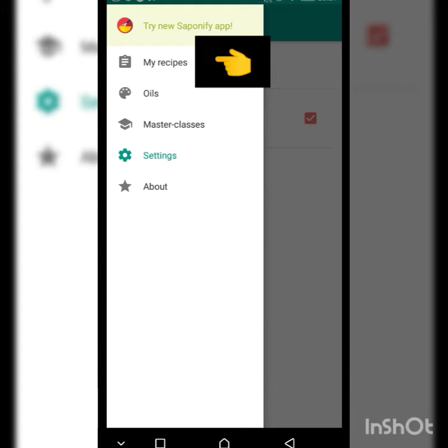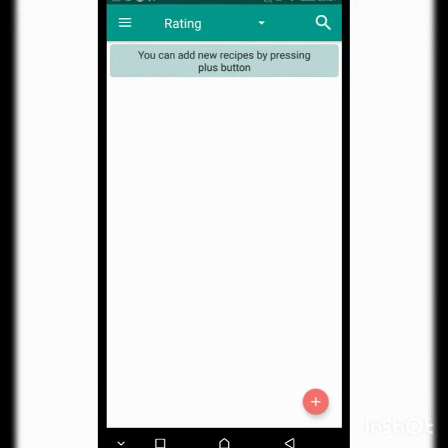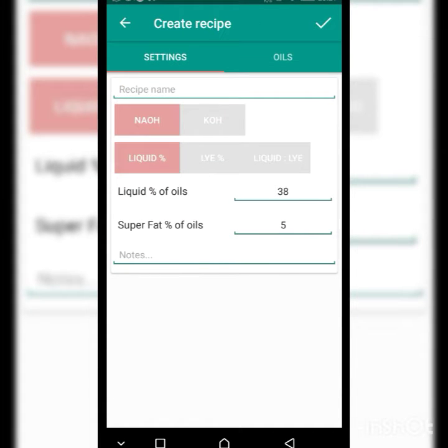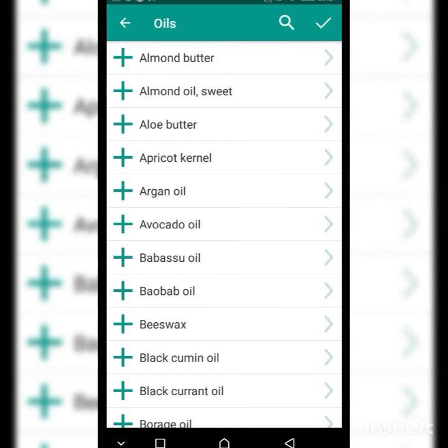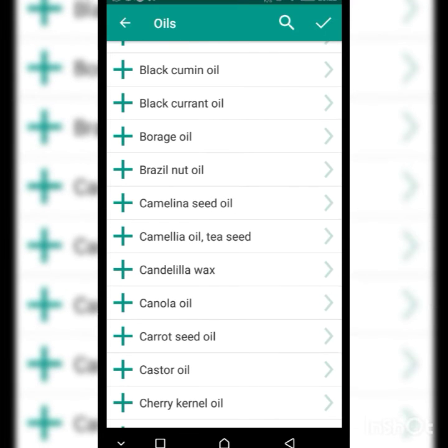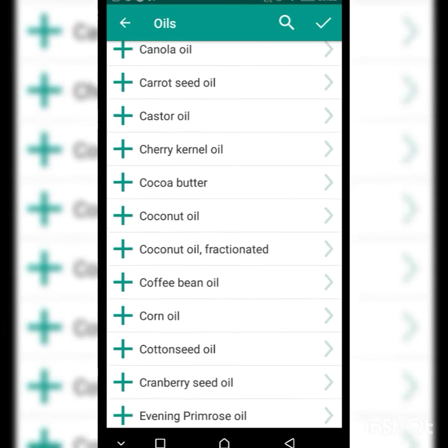I'll go back to my recipes by clicking those three lines at the top left. To start a new recipe, I look at the bottom right for a plus sign and click it. This takes me to another menu where I can see settings and oils. I'll click on oils to see the different varieties available.